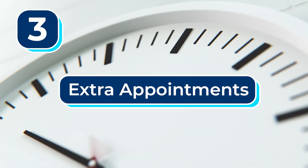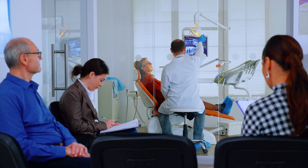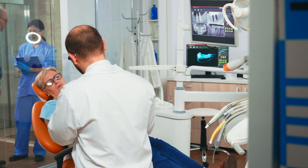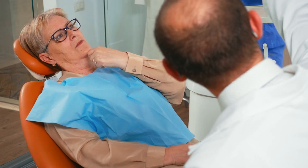Number three: extra appointments. With the teeth in a day method, it can take an extra five to ten appointments to get your permanent set of teeth. You can imagine that the more time you're trying to get the right fit for your permanent set of teeth, the more time you're taking out of your days to go to these appointments.